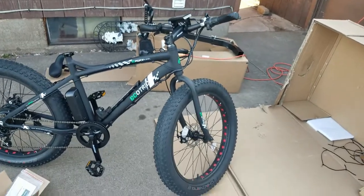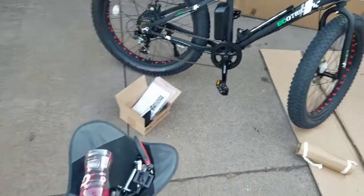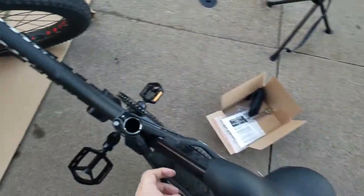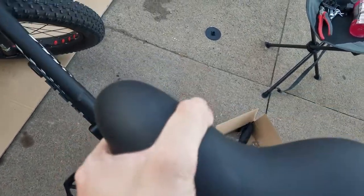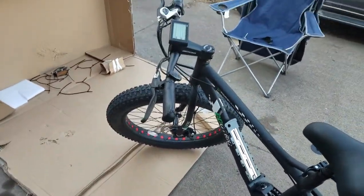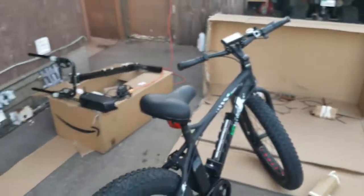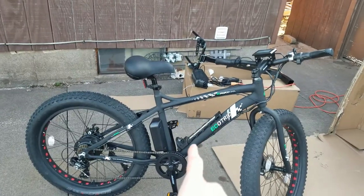Okay, front tire on, the handlebars are aligned, pedals are on, chain is on, got the gauge on, and now the last piece next to the battery — but that thing's got to charge for quite a while. Last thing to go on will be the seat. And boom, there we go. A complete EcoTrek. Bike fully assembled, minus the battery because it's charging.